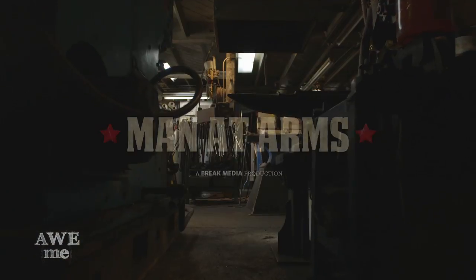I've been a blacksmith armorer for over 30 years. I've created weapons for over 200 feature films. This is Man at Arms.